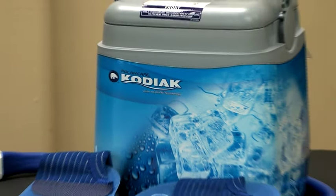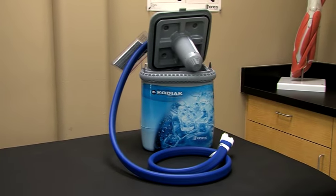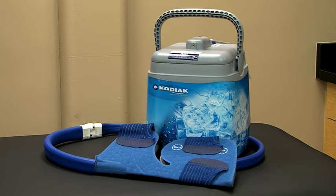This is PolarCare Kodiak, one of the best-selling, reliable, motorized cold therapy systems available today. Kodiak provides your patients with a new level of convenience and pain relief.